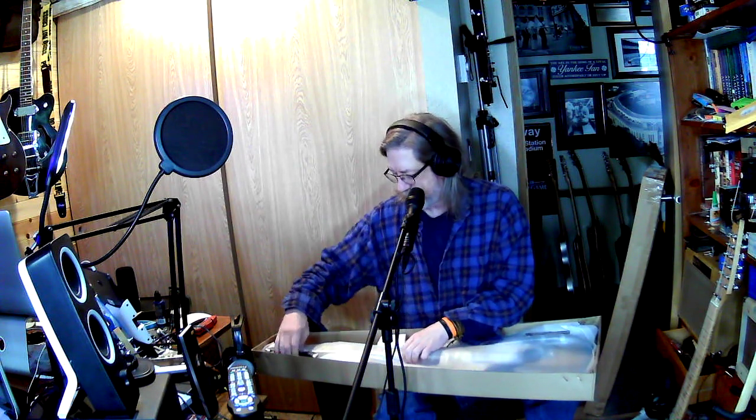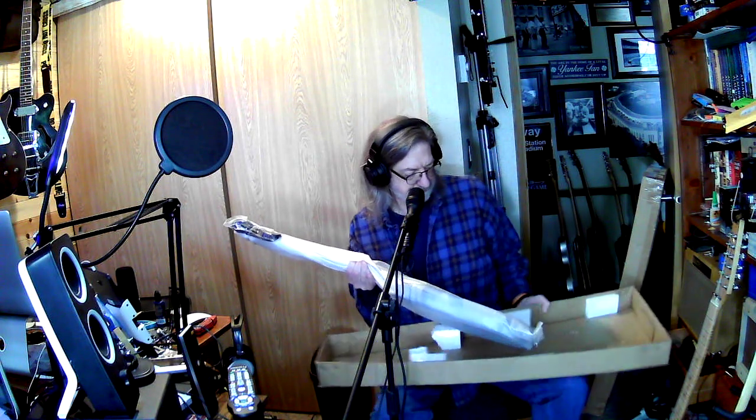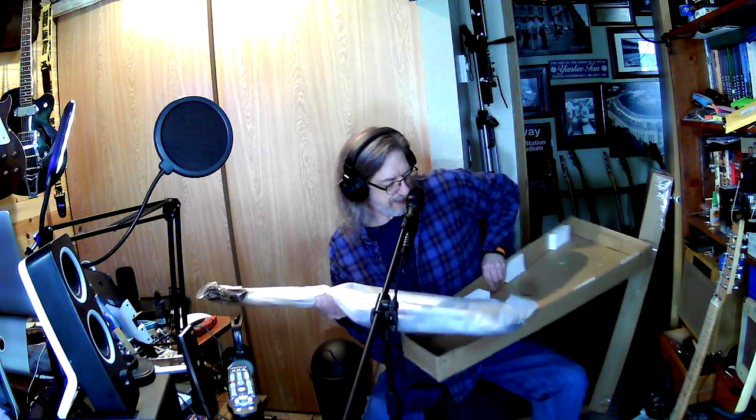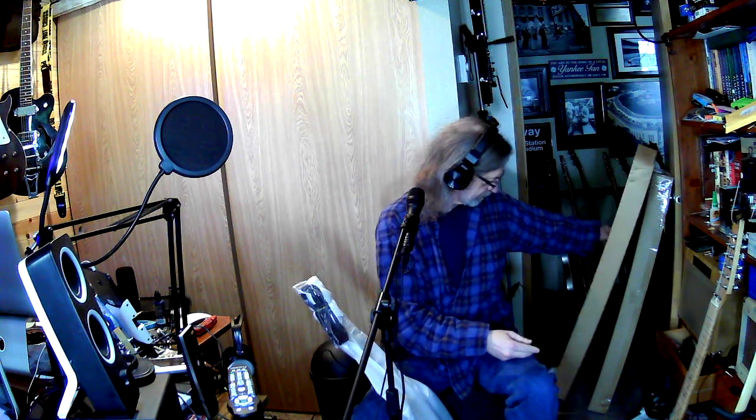The pickguard — I had to go with something a little funky. It's a little orange-ish, and hopefully it'll blend nicely with the guitar. For a Nashville Telly, it's got to have a little flash, because it's a Nashville Telly.